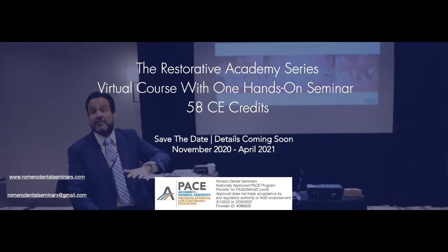This is a virtual course with one hands-on seminar to be held in Atlanta in February 2021. If you have any interest, please visit www.romerodentalseminars.com or email me at romerodentalseminars@gmail.com and I'd be more than happy to help you with any questions you may have.